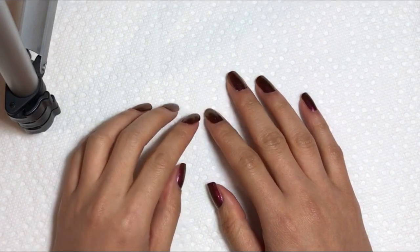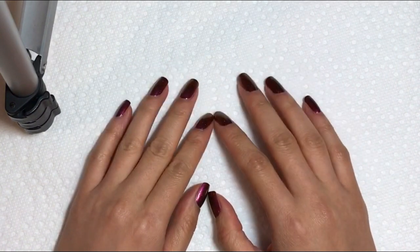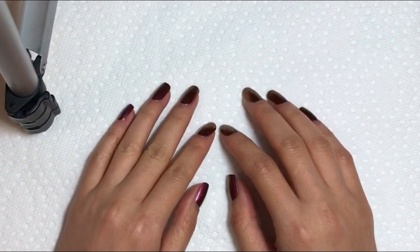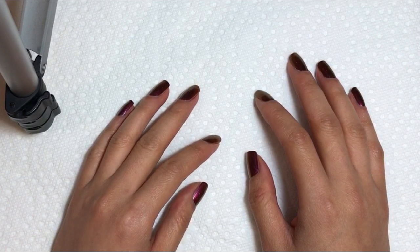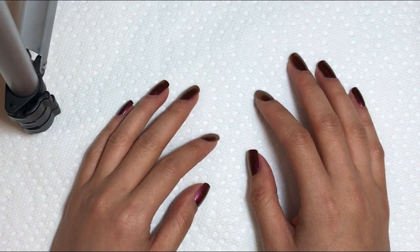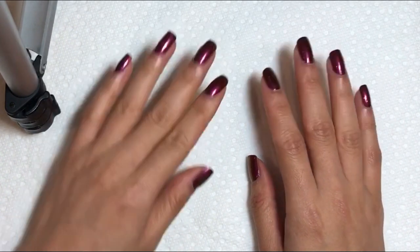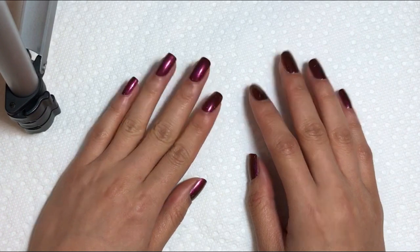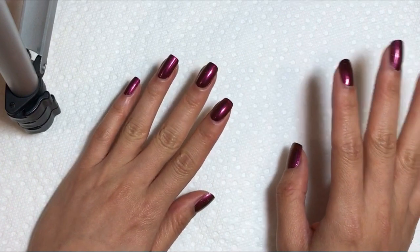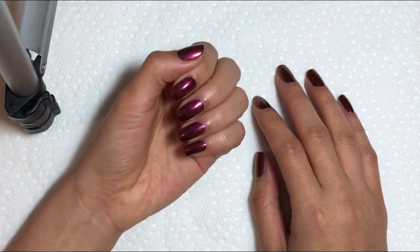Hi guys, today I want to do another 'paint your nails with me' — some call it that, some call it something else. I'm gonna paint my nails and I've realized I have a few things I want to talk to you guys about that I just don't feel like I can sneak into any of my other videos. This has become my best way of chatting with you guys.